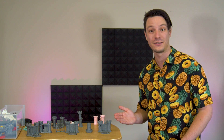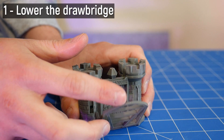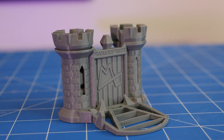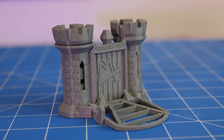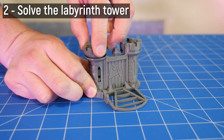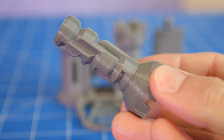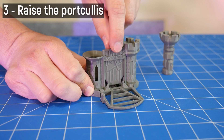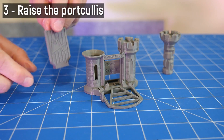To storm the Clearance Castle you must first lower the drawbridge with its 0.5 millimeter gaps — easy! The next part though is anything but. To raise the portcullis you must first solve the Labyrinth Tower, a miniature labyrinth puzzle with 0.3 millimeter gaps. Only once you've solved that can you raise the portcullis and claim your prize.